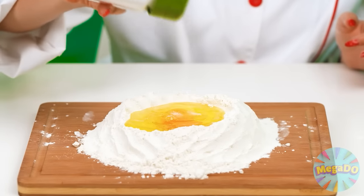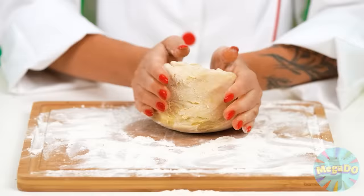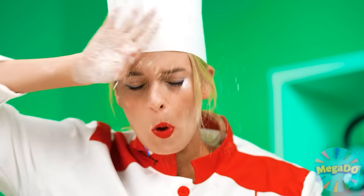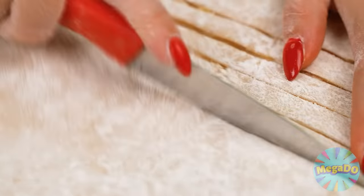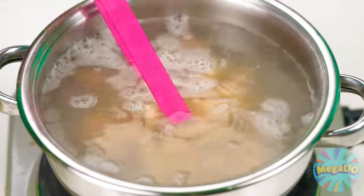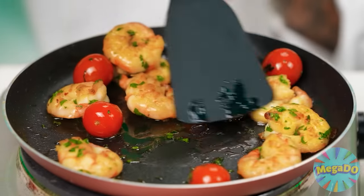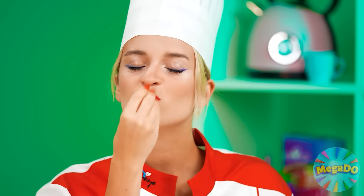First, you need to make the pasta yourself, from scratch! For that, I'll need some eggs and flour. Now we mix everything together! I love this! It's so relaxing! Okay, the dough is ready! Time to roll it out! I have to put a little effort into it, but I don't mind. Nothing I can't handle! My pasta's ready! Time to boil it! Most of the work's already been done! Now I'm gonna take care of the seafood! Jess is gonna love this pasta! Bellissimo!